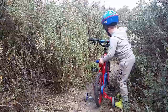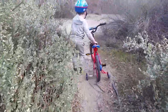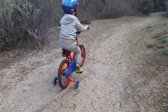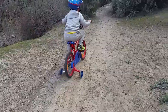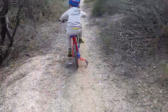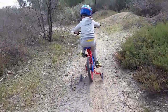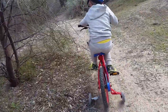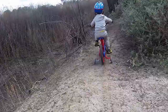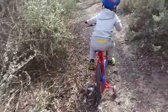Get off and walk it. Keep going. Keep going. Turn, turn — good boy! Pedal hard, you might have to push a little bit.